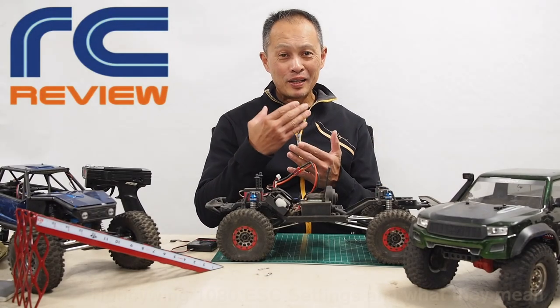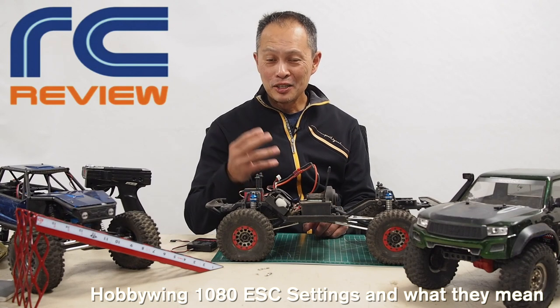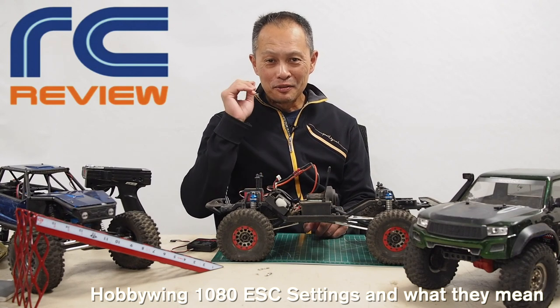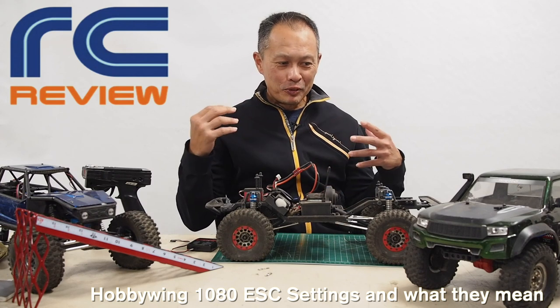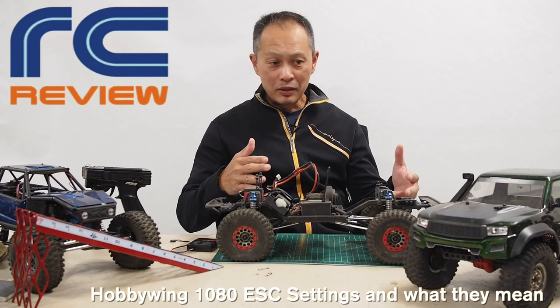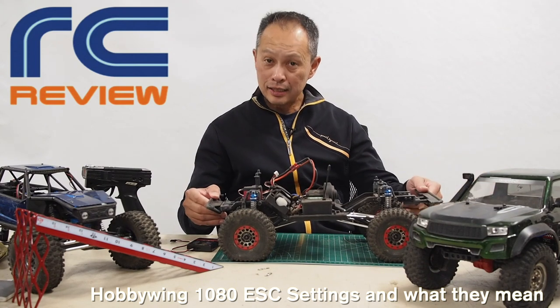Today I'm going to show you how to set up the Hobbywing 1080 ESC, one of the greatest values in RC crawlers, and we're gonna let you know our setup for these two vehicles that are running this ESC.